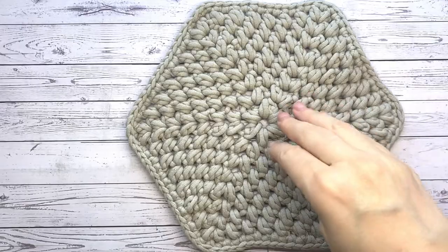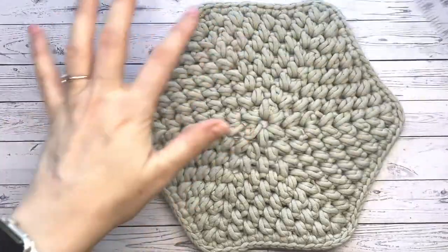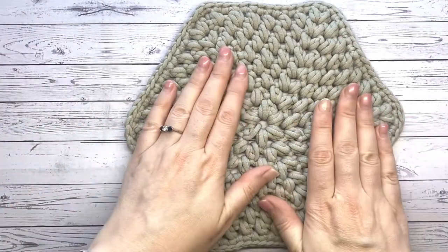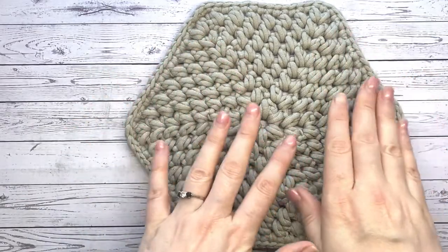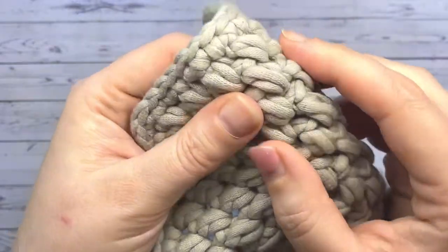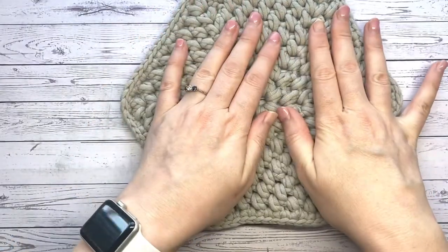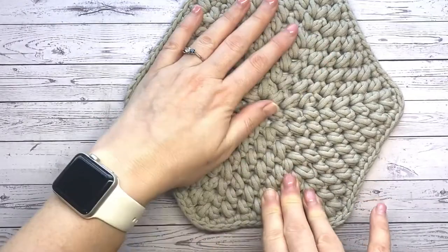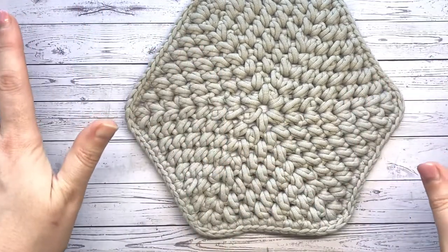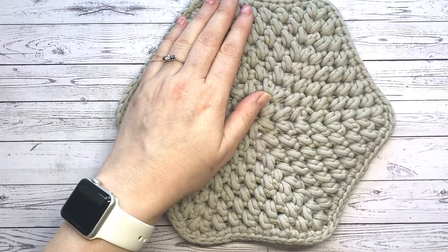Welcome, happy hookers! Today we're going to be making this hexagonal coaster — well, I say coaster, but it's actually about 20 centimeters, seven or eight inches in diameter. It's created using a size 6 crochet hook. I'll pop a link to the yarn below, but as you can see, it's this beautiful knitted style yarn. If you're in the US you'll have no problem getting it — I believe it's by Bernat, the Homemaker Decoration one. In the UK it was a real challenge to find; I ended up buying some from Amazon and paid about 14 pounds for the ball.